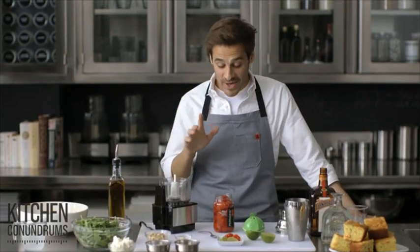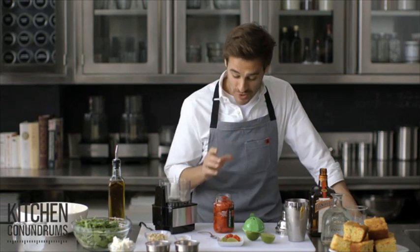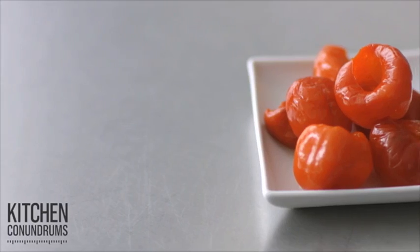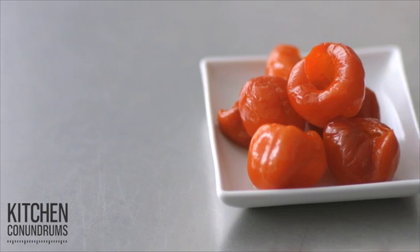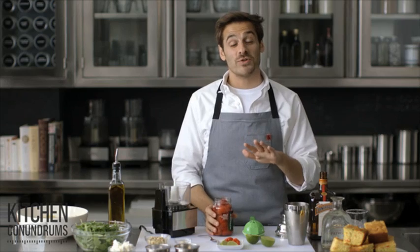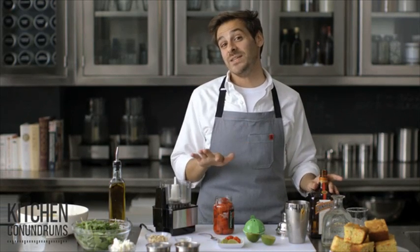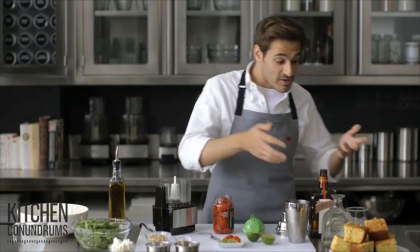Hey everybody, Thomas Joseph here again with another pantry hack for you. I'm sure you have one of these jars in your refrigerator — Peppadew peppers. They're one of my favorite things. I love them in salads, I love to just snack on them. But today I'm going to show you three creative ways to use Peppadew peppers in some recipes you may have never thought of before.